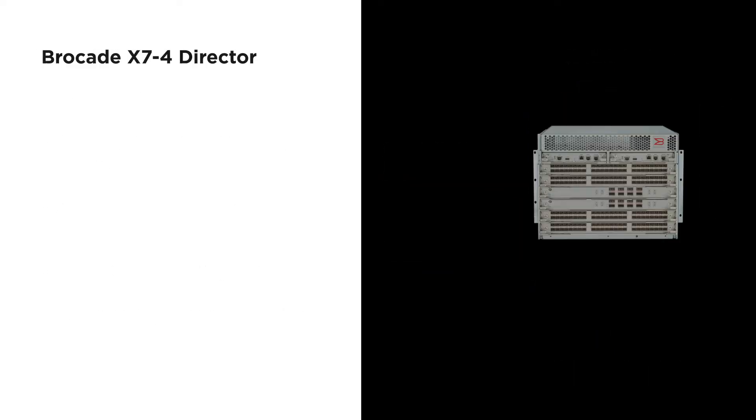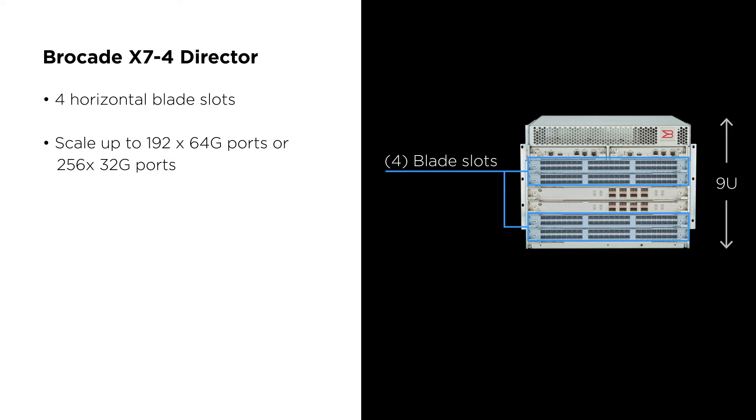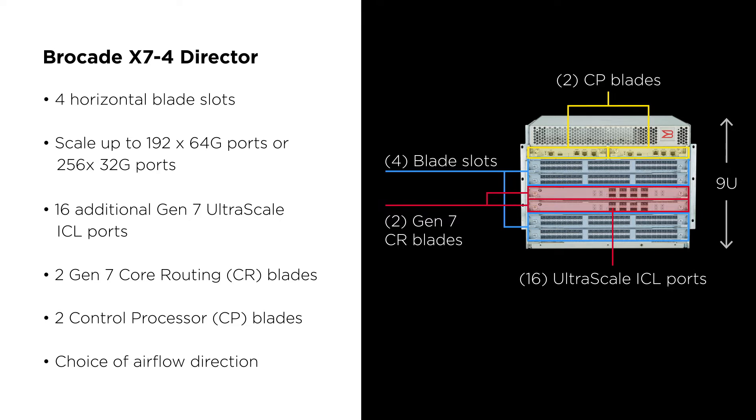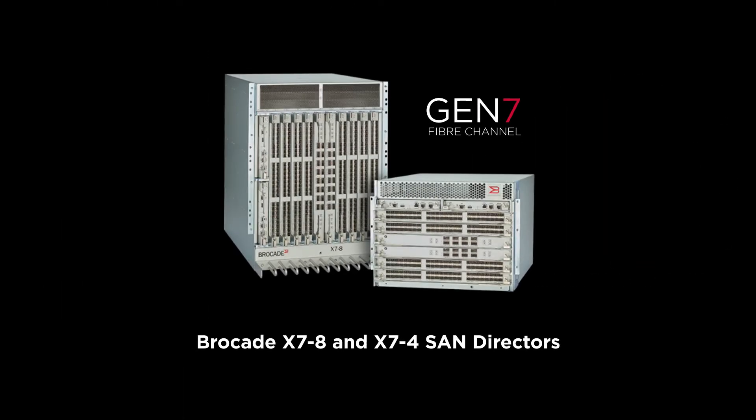On the next slide, the four-slot director has a very similar architecture. You have two line cards above and two line cards below, shaded in blue, and you have the two core blades in the center of the chassis used for line card interconnectivity. You also have two CP blades for management connectivity at the very top. This director has a choice of front airflow or rear airflow in a 9U form factor — a really great part of the family, the X7-8 and the X7-4.